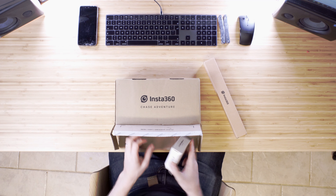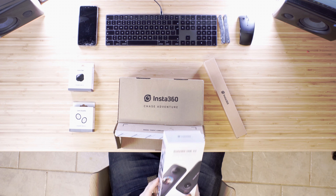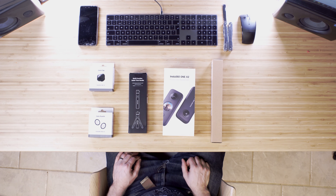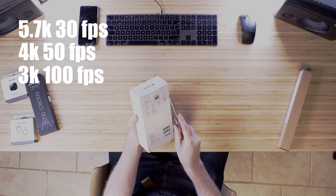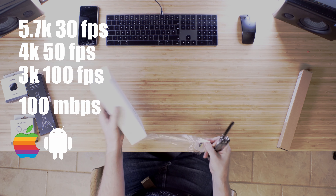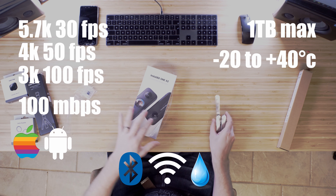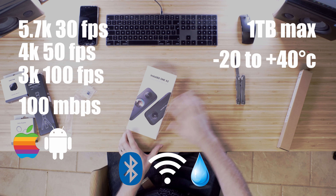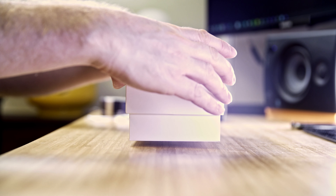So what do you get in the box? A selfie stick, a lens cap, a lens protector, the Insta360 One X2, and the multi-function bullet time handle. Headline specs: 5.7K at 30fps, 4K at 50fps, 3K at 100fps, shooting 100Mbps. It works on iOS and Android, has Bluetooth and wireless, is waterproof, supports up to 1TB storage cards, shoots in -20°C to +40°C, weighs 149 grams, measures roughly 5×11×3cm, and claims 80 minutes of record time.